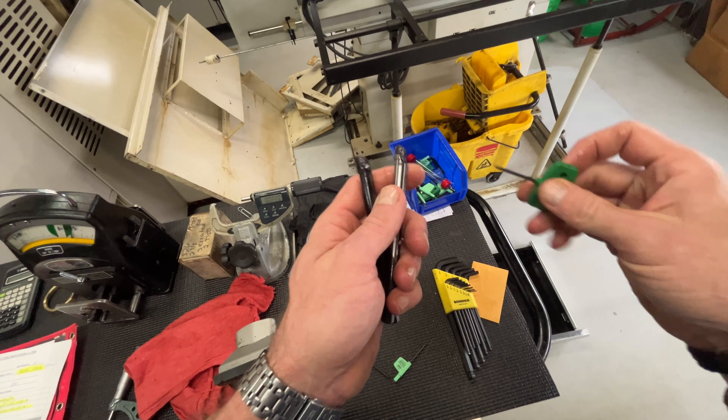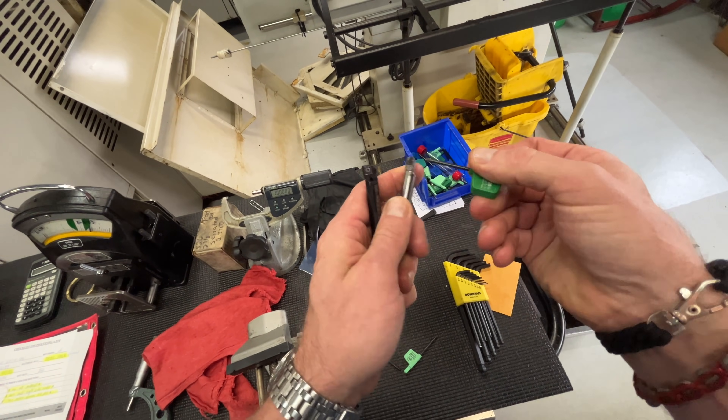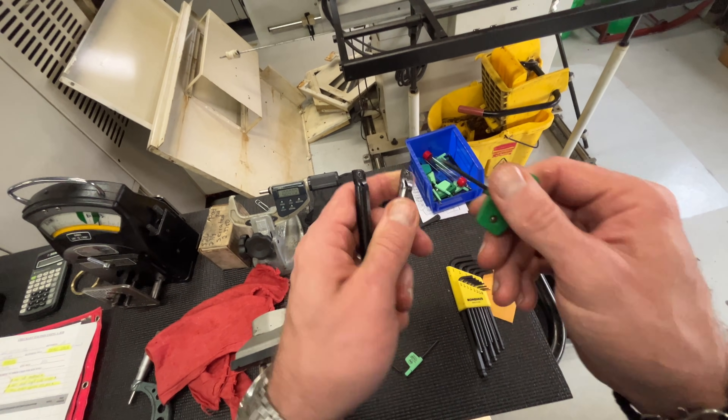Before I put these in the machine, what I like to do is make sure that our torque screws are in good condition — we are gonna replace them.